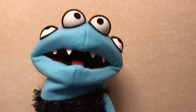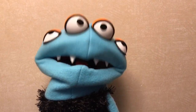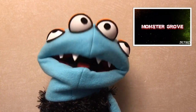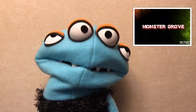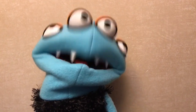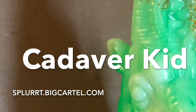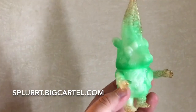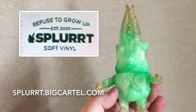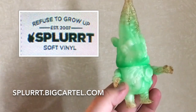Hi guys, and welcome to Monster Grove. Today we're going to look at a piece by Splurt — it's a really cool little company and a nice little piece. It's one of the Cadaver Kids, so if I can get my friend Groovy Grover to help me, we'll see what we can do. This little guy is from a company called Splurt — this is one of their Cadaver Kid bodies with an Ooser head on it.